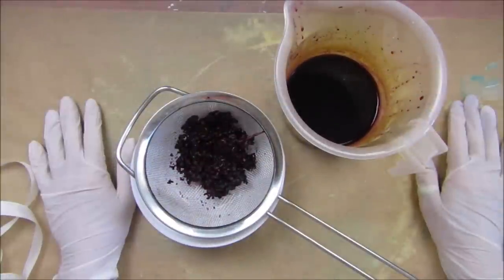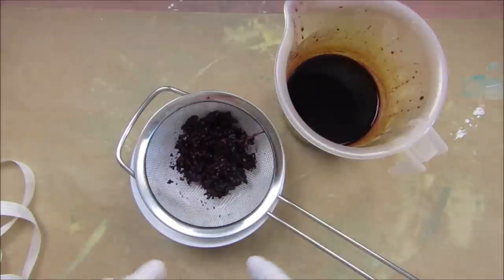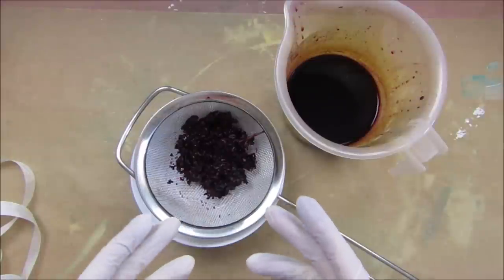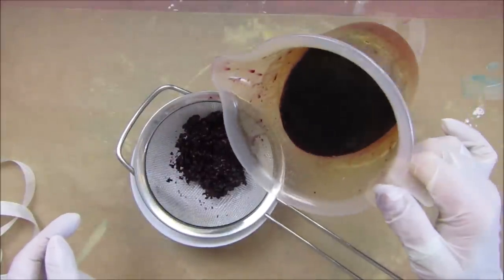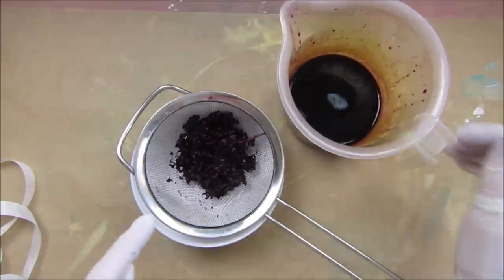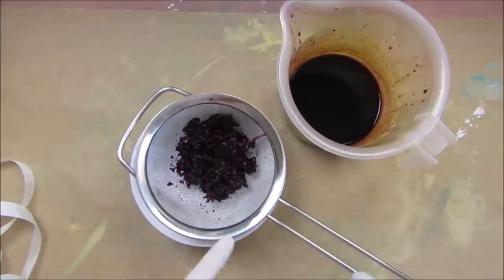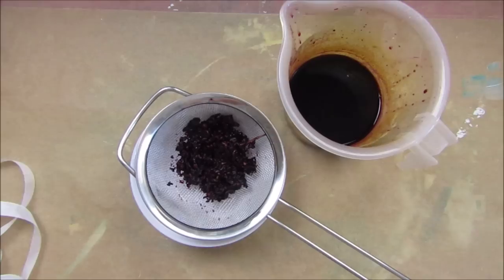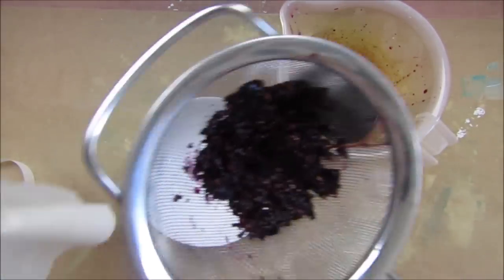Okay guys, I've just shown you a couple of pictures of it boiling on the stove — not very exciting, but you could see it concentrating, getting darker and darker, which is fab. This is what I've ended up with — look at that color, it's amazing! These are the gooey bits I've just squished out. The first thing I thought I'd do is wrap some in a little bit of cheesecloth. I've cut a section off here.